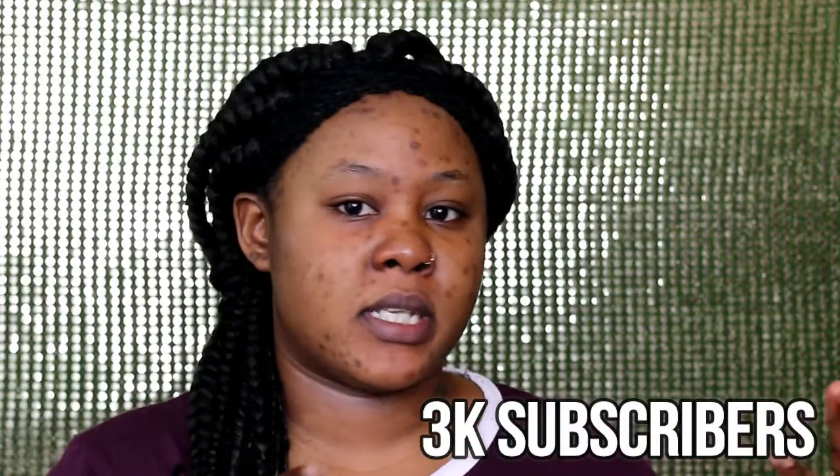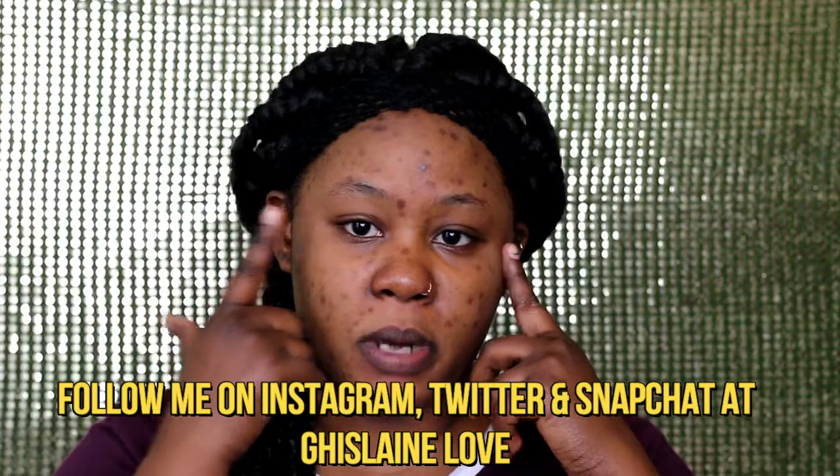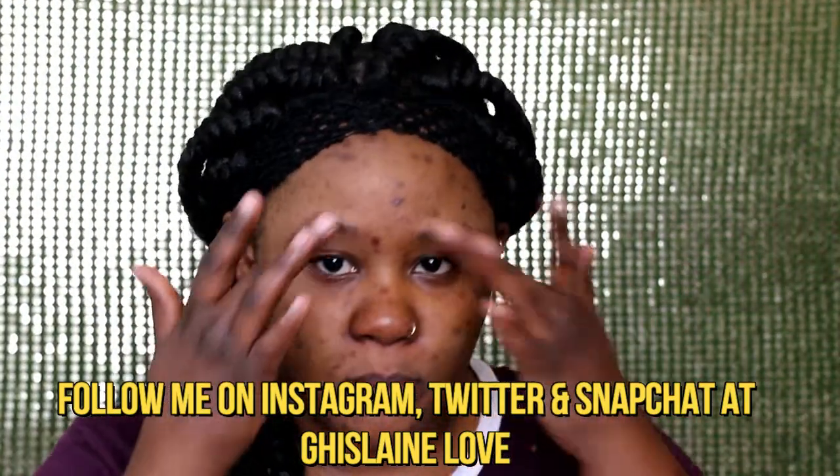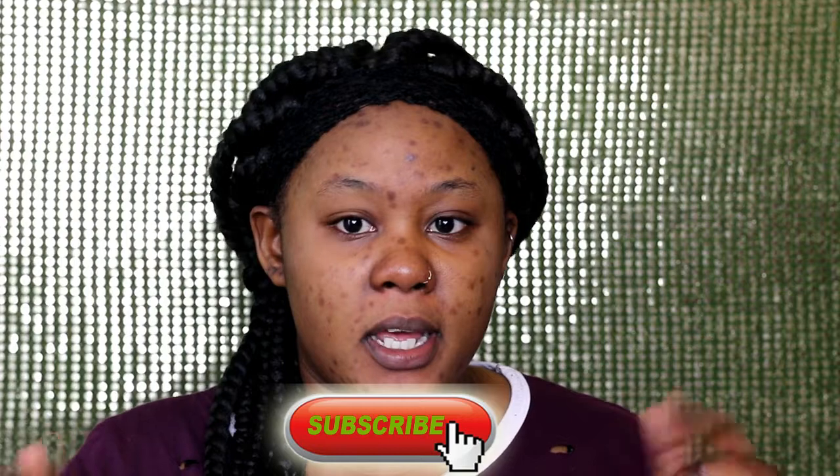Hi G squad, welcome back to the channel! Today's video is a chicha get ready with me and we're going to be talking about a giveaway and thanking you guys for the 3k milestone. I came in with no eyebrows on purpose so you guys can see how to do them, since most of you have been asking. Before we get into the video, don't forget to hit subscribe and make sure your notification bell is on.